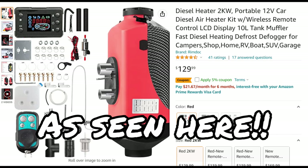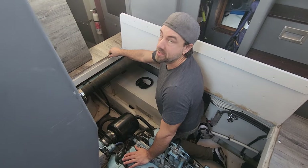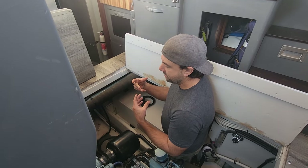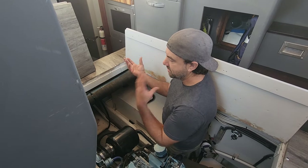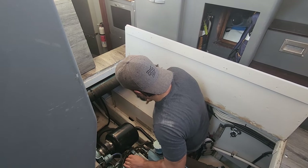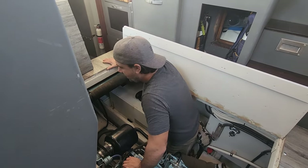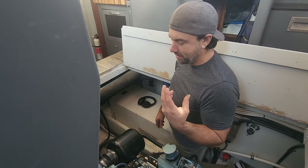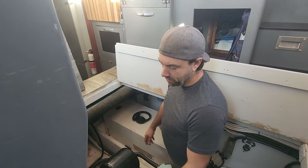This is the kit we bought from Amazon. The kit is actually pretty complete, and it comes with a bunch of stuff we have no intention of using. There's like a muffler that is designed to be outside of a vehicle, like in a parked RV or a semi-truck. We don't need that, and it actually wouldn't work in the boat because that has the potential for letting carbon monoxide build up into the boat.